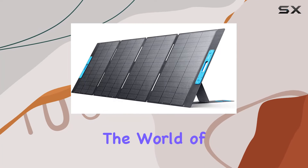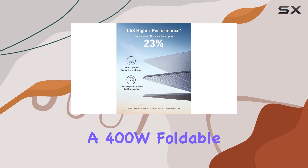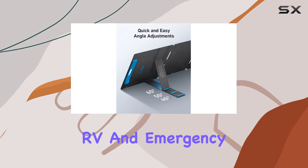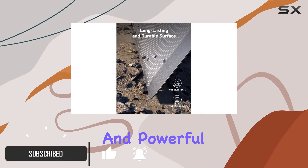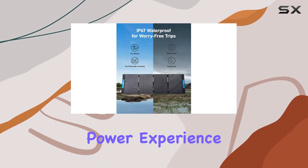Today we're diving into the world of renewable energy with the Anker Solix PS400, a 400W foldable portable solar charger that's making waves in the camping, RV, and emergency preparedness scenes. With a sleek design and powerful features, this solar panel is here to redefine your outdoor power experience.